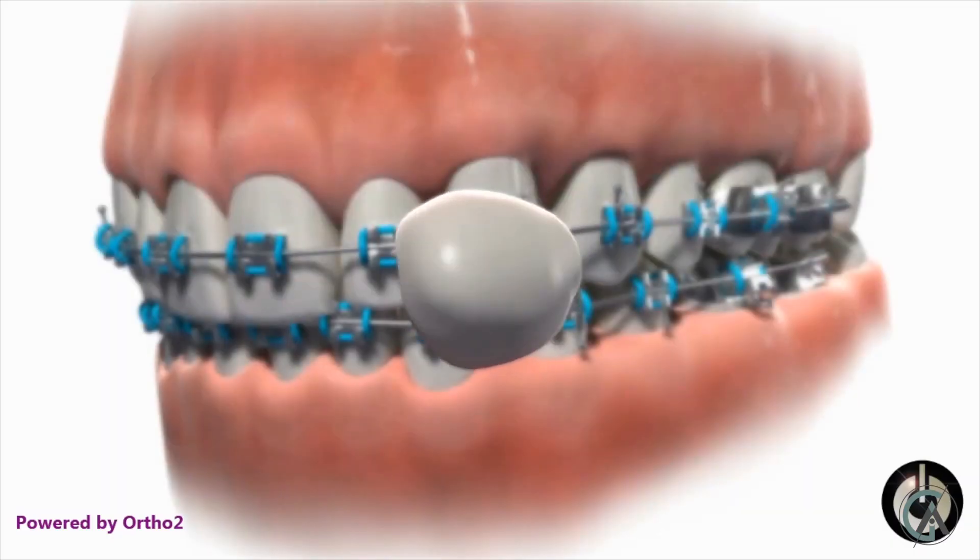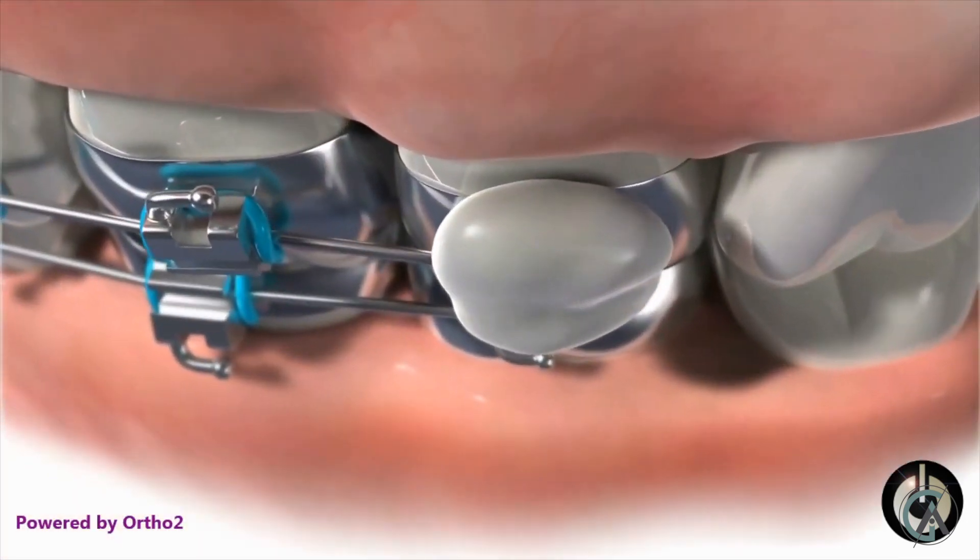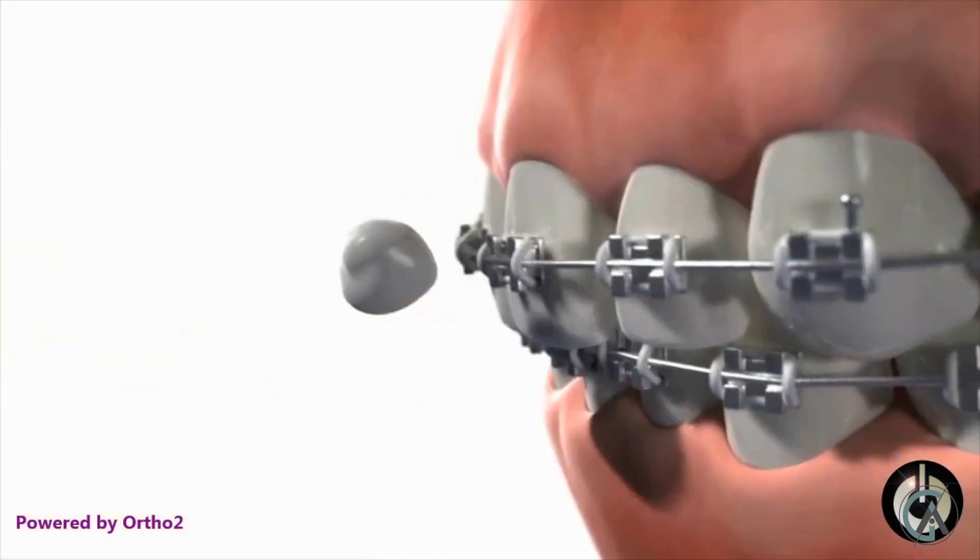Ortho Wax helps relieve irritation from your braces. If you guys don't have braces yet or if you do, Ortho Wax is a must. You need this stuff, especially early on in treatment, because braces can get caught on your lips and cheeks and cause irritation. Ortho Wax in a kit — absolute must. It's pretty cool.